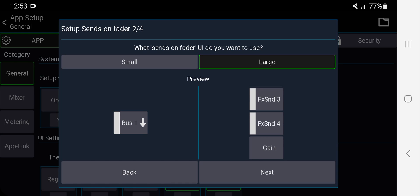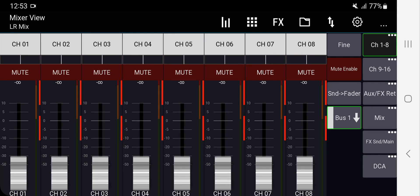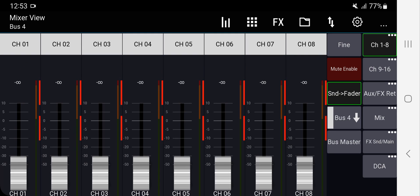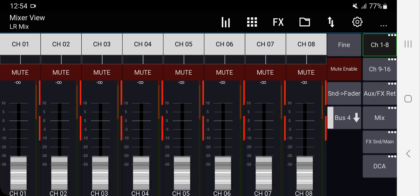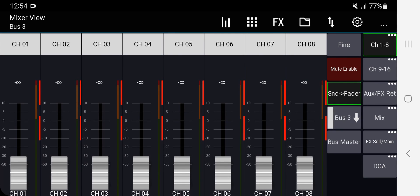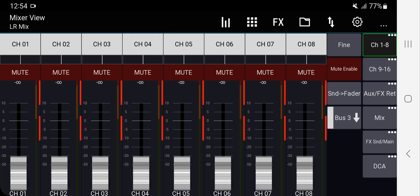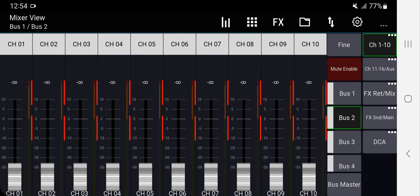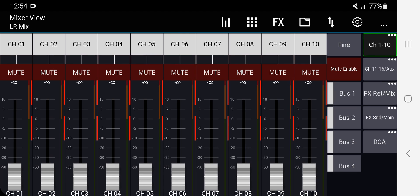Next is how you see the buses. If you select 'Small,' you click the bus button, choose your bus, and then hit 'Sends on Faders.' If you have a lot of buses, that's good because it doesn't clutter the app. But if you only have three or four buses, that's a lot of steps. Because we only have three monitors and one effect send, I'll choose 'Large.' Now if I click a bus I'm in sends on faders, and clicking off returns me to normal. I'll also show you how to remove buses you don't need.